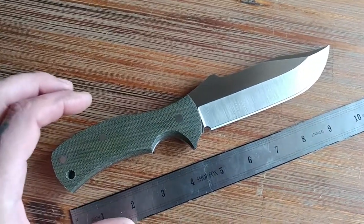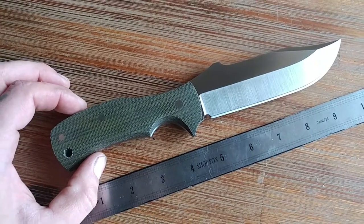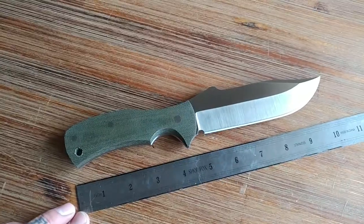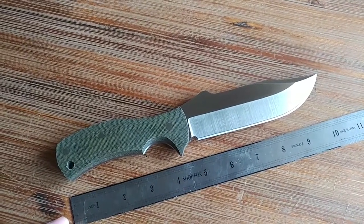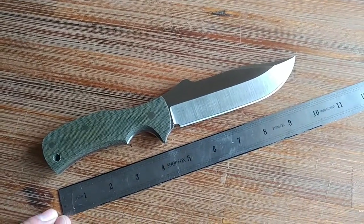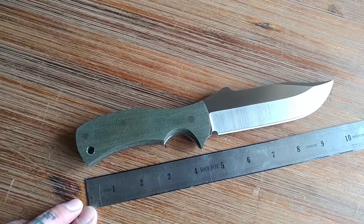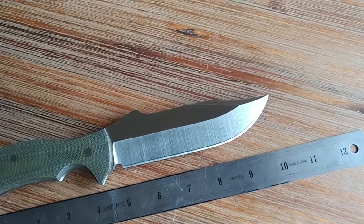This is an evolution of a knife design that I did on request several years ago. A guy wanted a fixed blade version of the Emerson CQC13, and I did his with orange G10 and the blade was 52100.